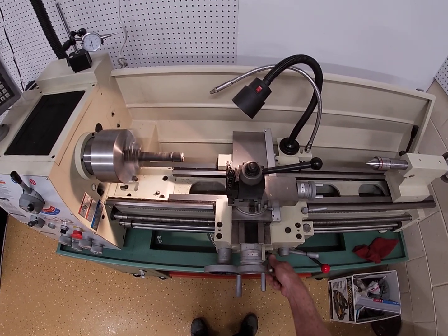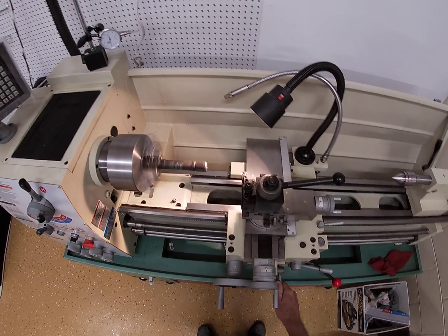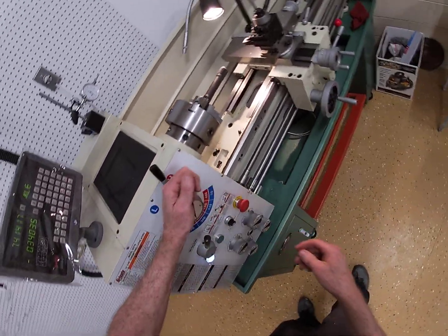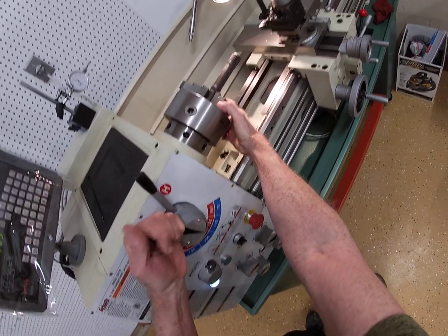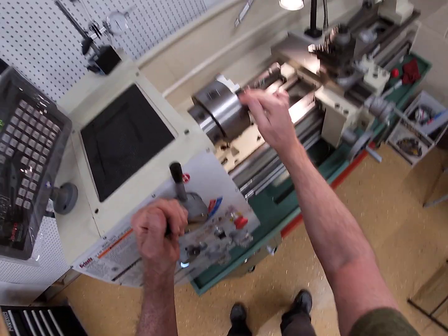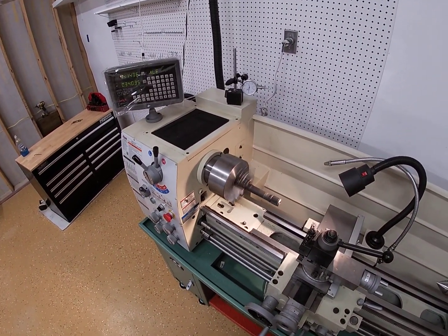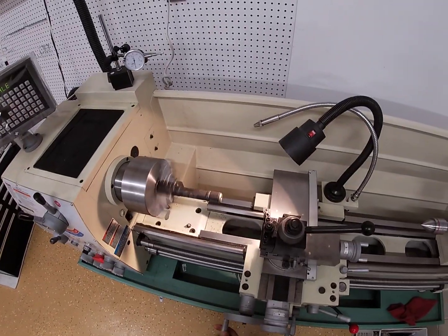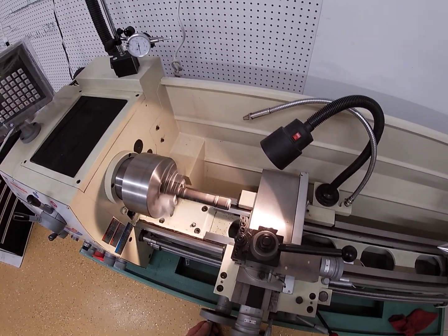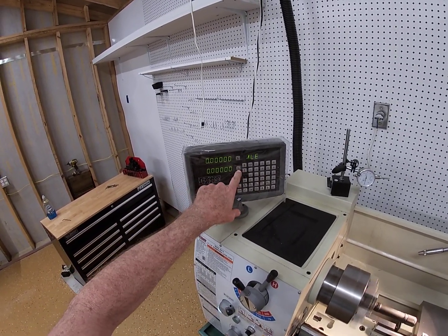The automatic feed is set, and I think it's spinning too fast. The calculations say it needs to spin that fast, but let's try 755 RPM instead. That looks more like it. This is amateur hour here. We are going to touch off on this and set our digital readout to zero. X is left and right, and Y is how deep we go.